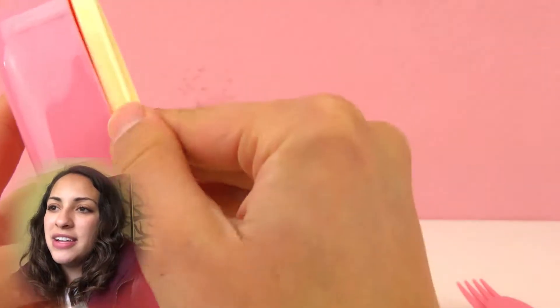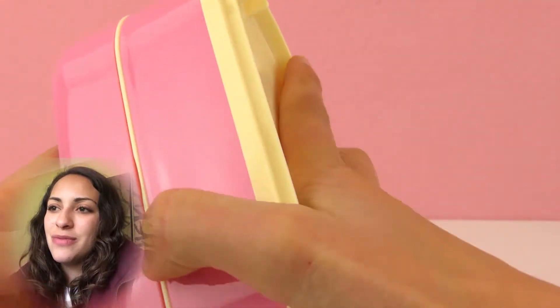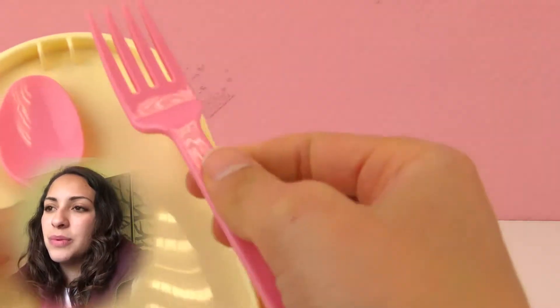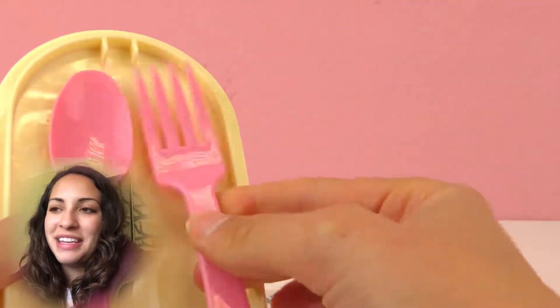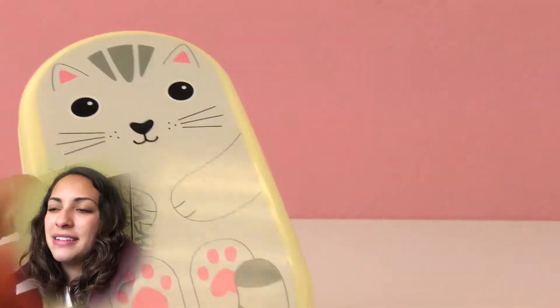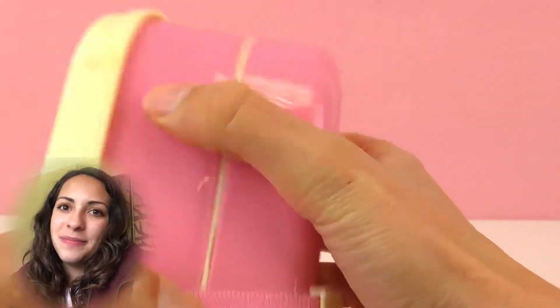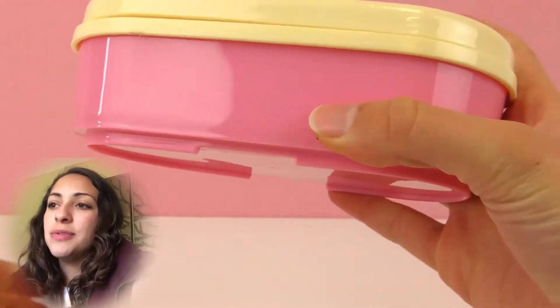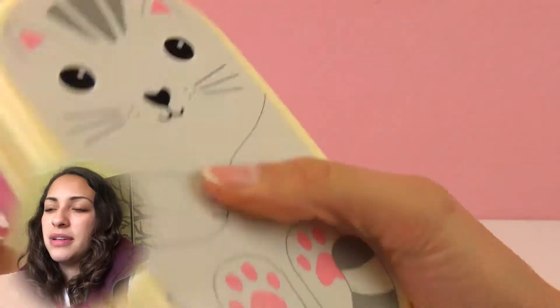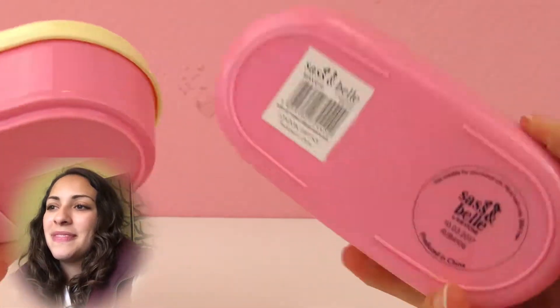Then we close it and at the bottom there's another box — we can take them together or apart. In the second one we can fit some veggies or fruit, and there we go, our lunch is ready! This is super practical for school. If you have a yogurt, here's the spoon, and if you need a fork it is right here. Then we cover it with the beautiful cat cover and fasten it by putting the rubber band around it.